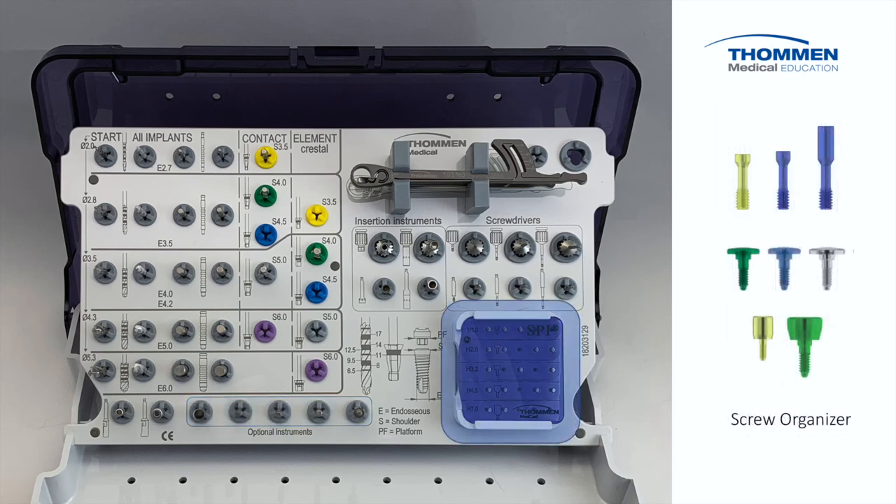Our final destination in the cassette is a screw organizer, a convenient place to store all those small bits and pieces, such as abutment screws and gingiva formers.